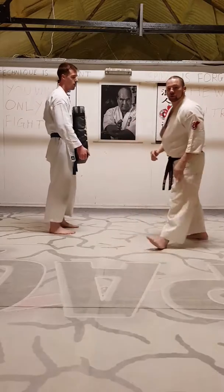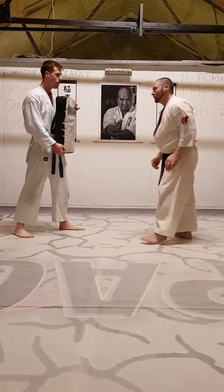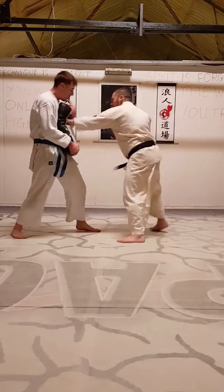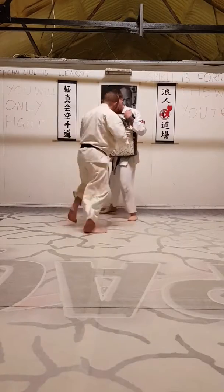So this is the sort of pad rounds that we do. We do these minute on, 15 seconds off, minute on, and keep it going. There you go, there you go.